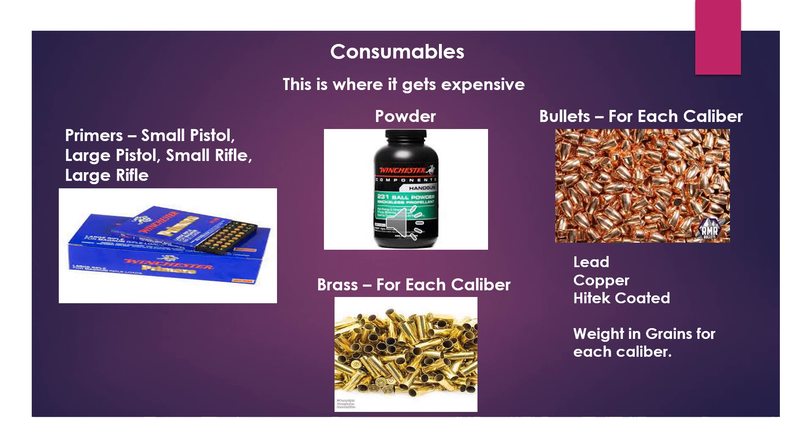I did an analysis, and based on my consumables, it takes about 1,250 rounds of reloaded ammo just to break even. So this is really not something to do to save money — it's more for having the loads you want, in the calibers you want, and always having ammo available to you. This is definitely not something you're doing to save money. I hope this helps you make your decision. Thanks for watching.